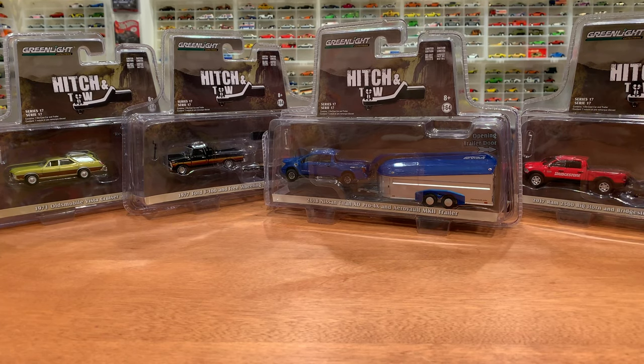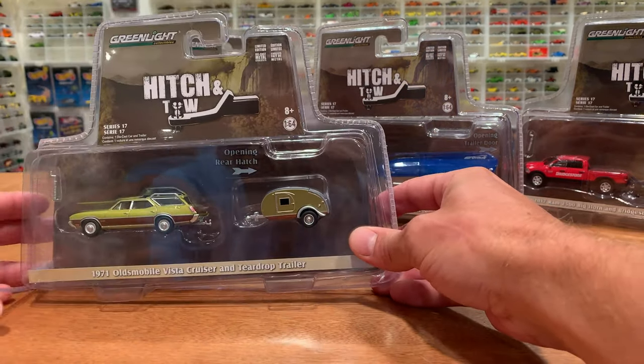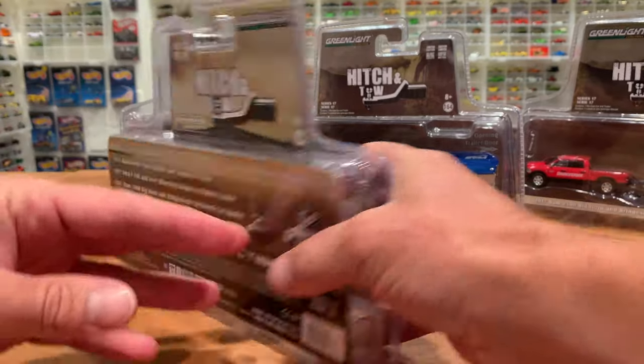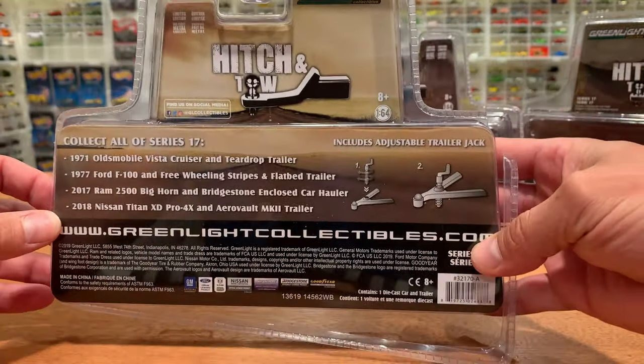Welcome back 1:64 scale diecast collectors. Today I am opening up and reviewing the latest in the Greenlight Hitch and Tow series 17, a set of four vehicles with their four trailers. I've already pre-opened the packaging to make this all one seamless video for you. I've got the four models listed on the back of each packaging, so the backs are all the same.